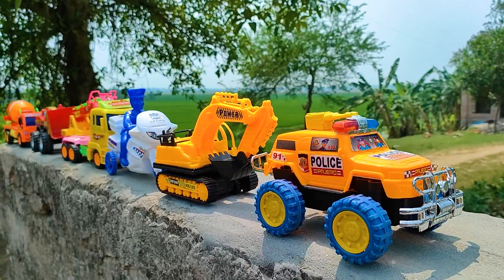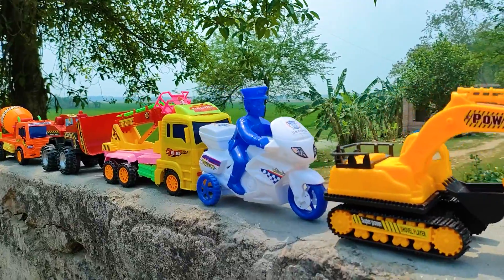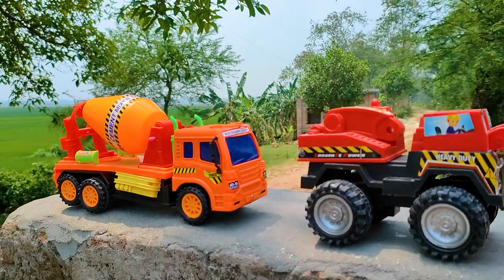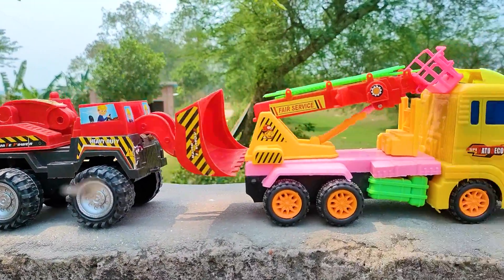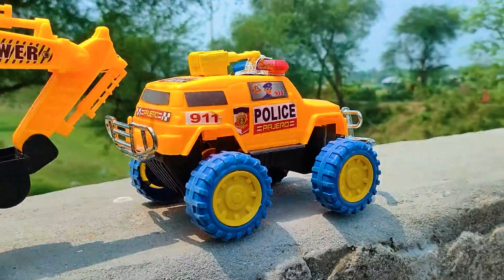Hello everyone, welcome back to my channel with a new hand drive video. Friends, you can see here many many color combination toy vehicles, really arranged, all are nice and beautiful. So now I will hand drive all of these toy vehicles with my hand. At first is a police jeep.